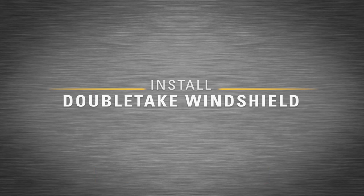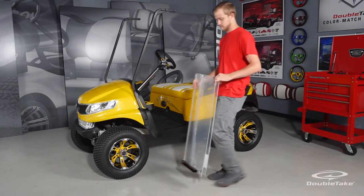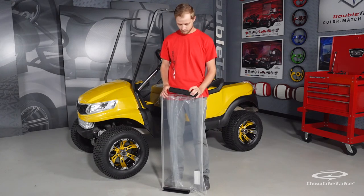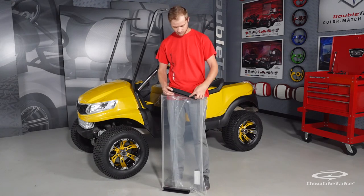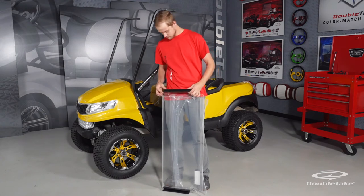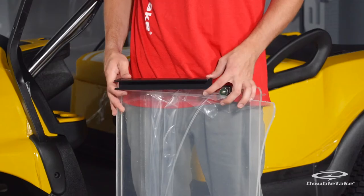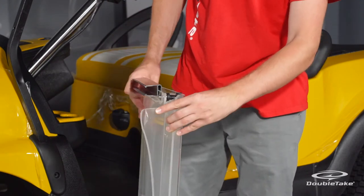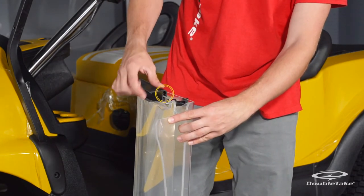Install a double-take windshield. First, peel back the protective film from the edges and mount the plastic clips to the bottom half of the windshield, about a half an inch from the folding hinge. Leave a portion of the plastic clip ends unseated to allow a margin of error during installation on the front frames.